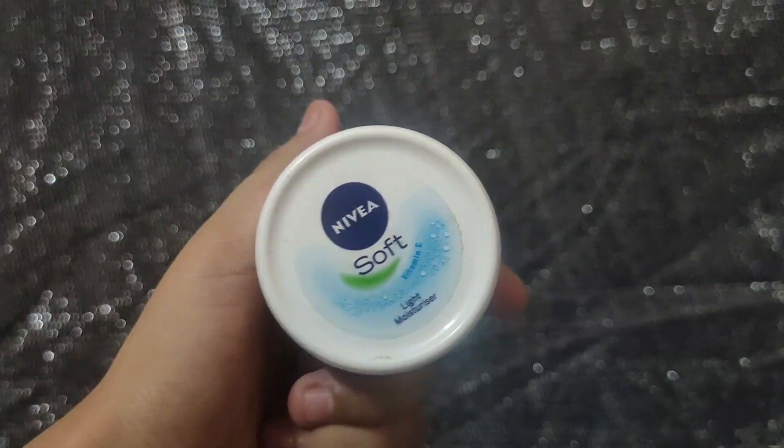Without any further ado, let's get started. Starting off, we will do skin prep first. I am using Nivea Soft moisturizer — this is a very good moisturizer. It is non-sticky and non-greasy. Skin prep is important, guys, so I'm doing that here.